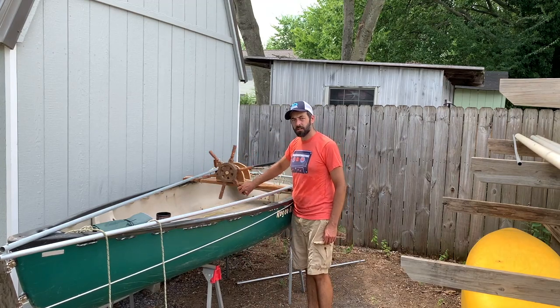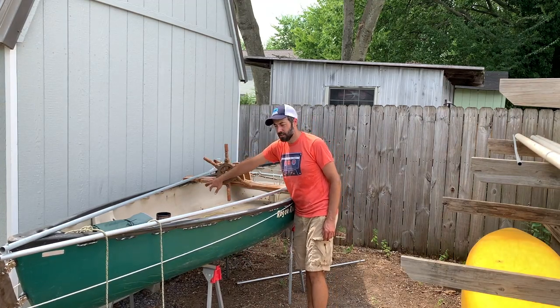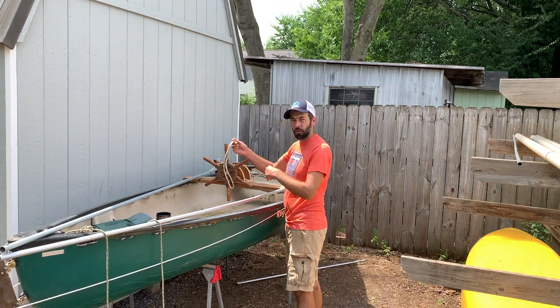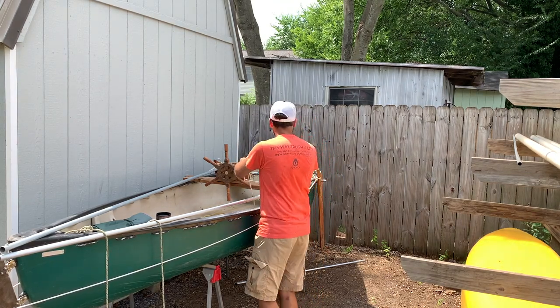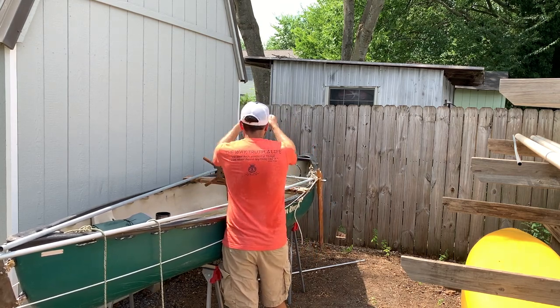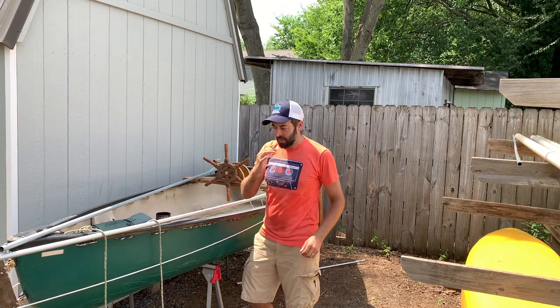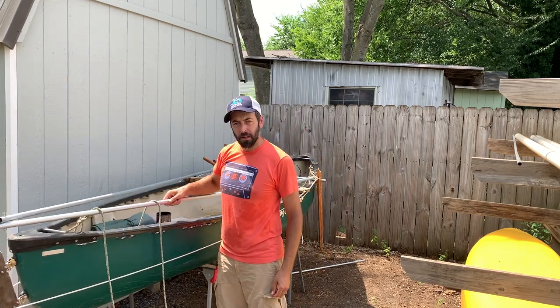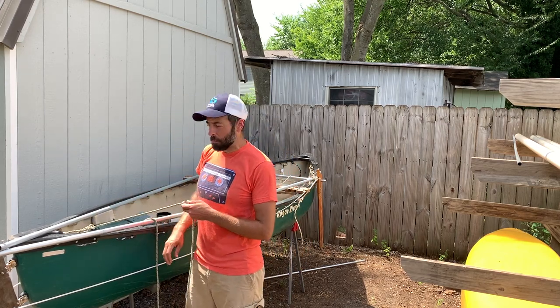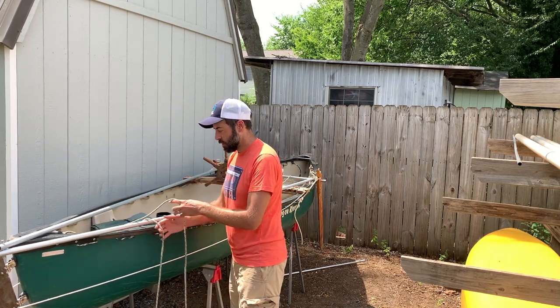The rudder is basically working. My horse rein lee boards are basically working. So now I've got to make sure I've got my mast rigged the way I like it. I'm going to get my backstay to the right height.